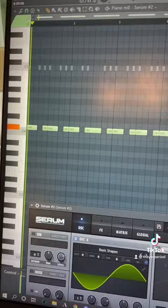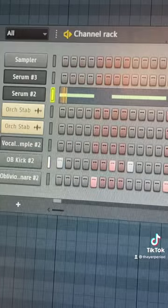Now it's time for 808s. Then it's time to add our drums. Finally we have this sound effect. Now just add that all together and you're done.